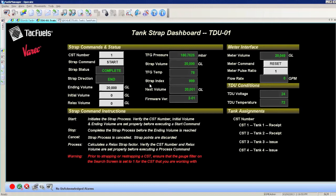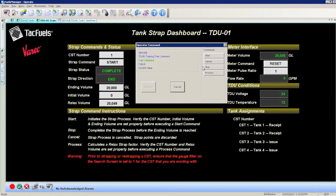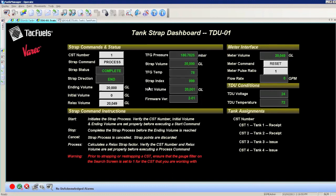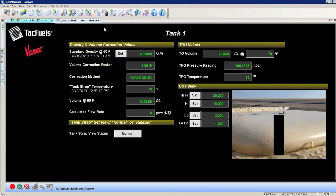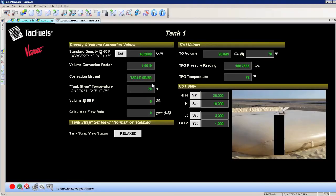You can identify when the resting period is over when no CST movement is detected by the gauge. From the operator interface tank mapping screen, ensure the CST number corresponds to the tank ID. Enter the final meter volume amount into the relaxed volume field and process the change using the training command button. This will set the relaxed strap that will be used for all future measurements from the CST. Lastly, in the tank detail screen, change the tank strap view status to relaxed. This completes the tank mapping process.